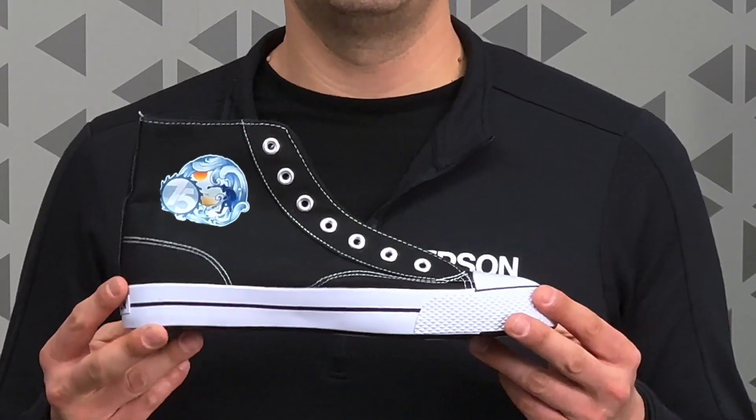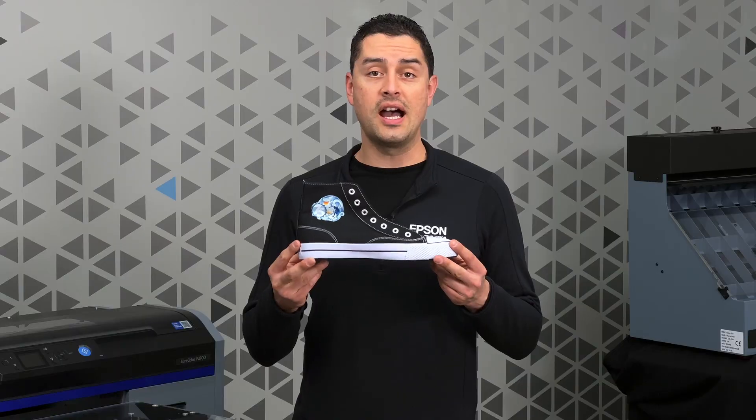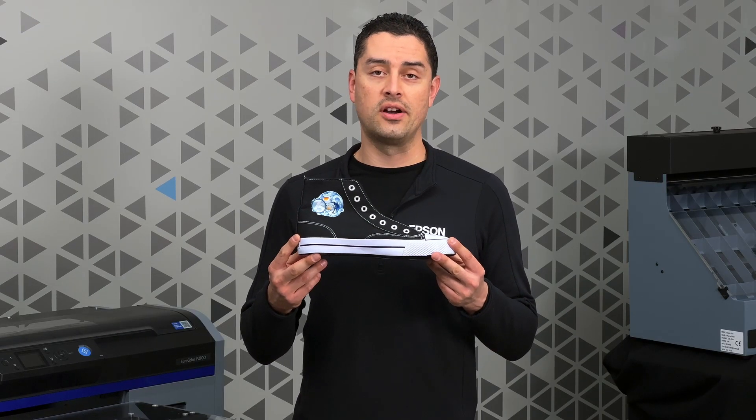Have you ever wondered how to get your image onto a shoe? It's very easy with Epson Hybrid DTG and DTFilm printing technology.